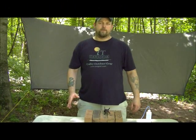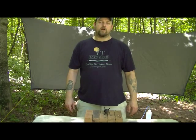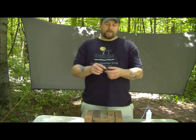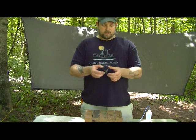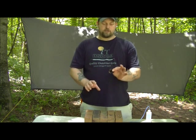Hey everybody, Brian from Tato Gear here. What we're going to look at today is the AB13 Hybrid Alcohol Wick Stove. It's a compact design weighing in at about 16 or 17 grams, and has foldable legs for easy compact storage.